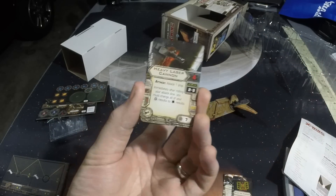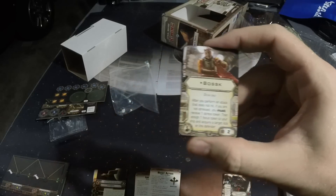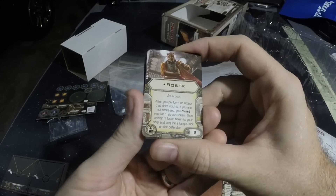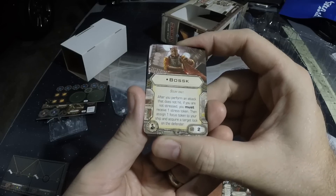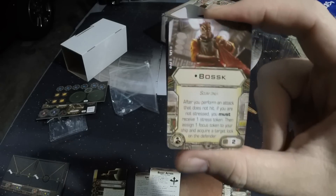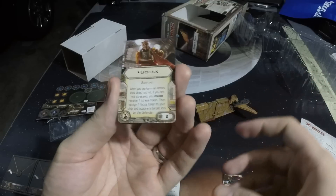Heavy Laser Cannon — this is a great ship for it, and it's nice to have Heavy Laser Cannons in another place. The Bossk Crew card is new to this expansion. After you perform an attack that does not hit, if you are not stressed, you must receive a stress token — then assign a focus token to your ship and acquire a target lock on the defender. He's scum only, but he would be really awesome on a huge ship if we ever get those.